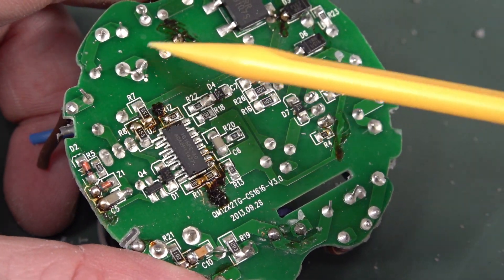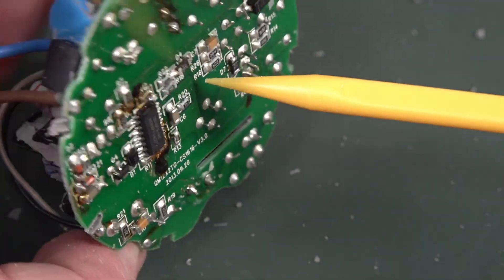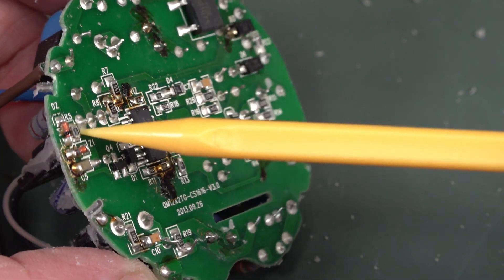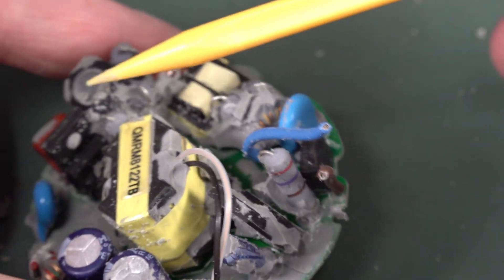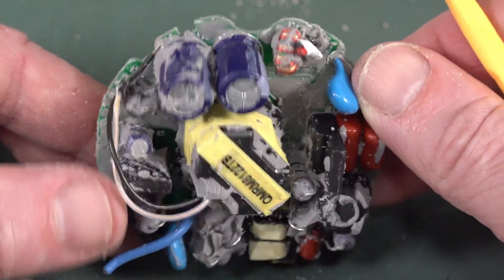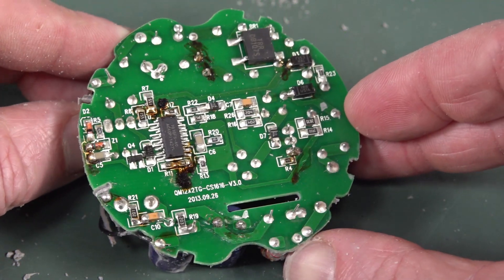We've got our mains input here, physically separated. There's a fuse, an X-class capacitor, and a common mode choke. Then a traditional full-wave bridge rectifier. I think this trace going over to a power transistor is doing power factor correction. The main switching transistor is over on this side. Our switching transformer is here with wires going over to the secondary side output. There's no secondary side regulation — it's doing primary-side current regulation.